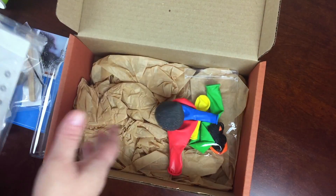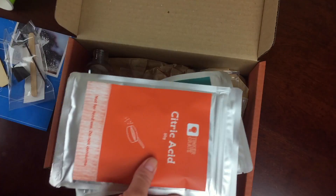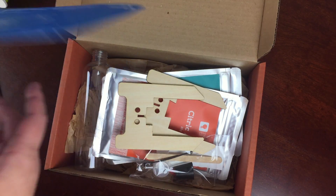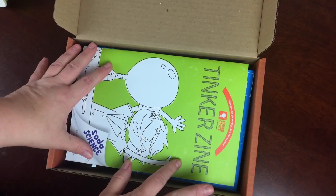This is going to be a really fun project for us. My child, as soon as we get this box, comes and reads the entire magazine from front to back. She's ready to go on this one — we're going to mix it up and launch a rocket.